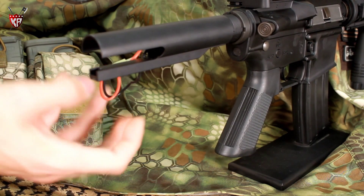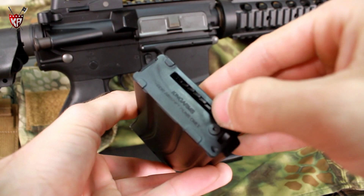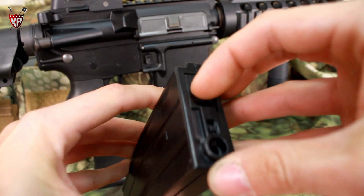Simple battery installation in the buffer tube. Two full metal 300-round high-cap magazines included.